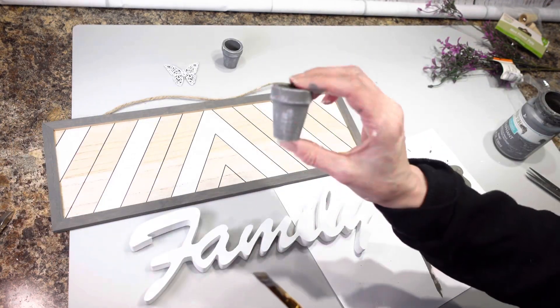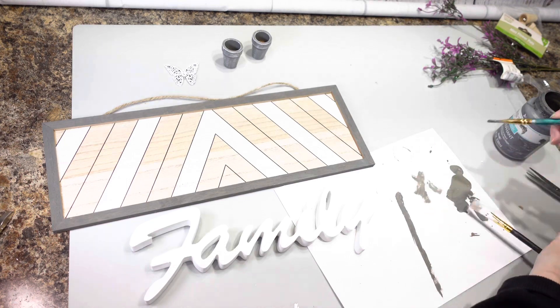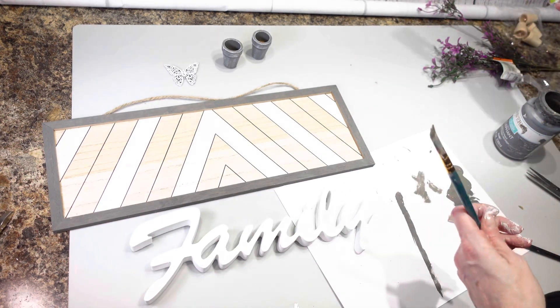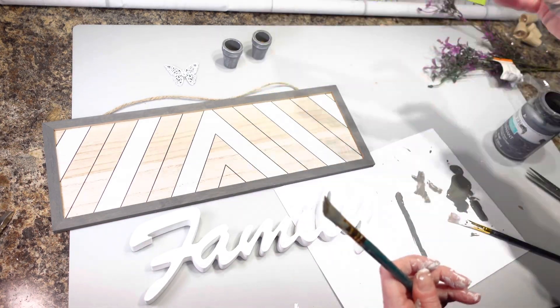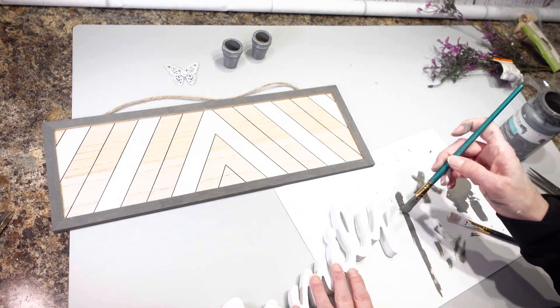I have my little pots all dry brushed. Those pots I actually got from Dollar Tree in the garden section — I thought they were super cute and I had to find something to do with them.